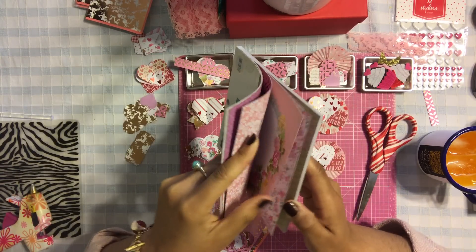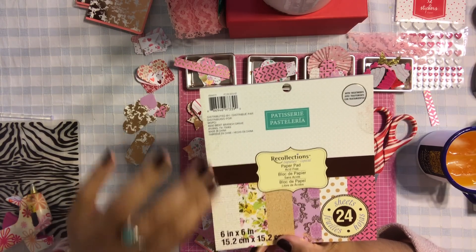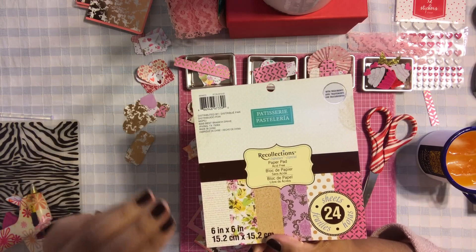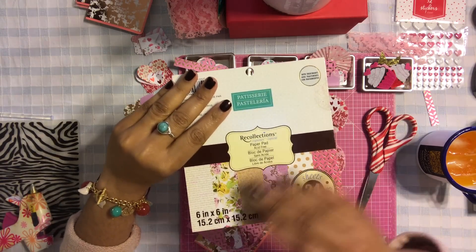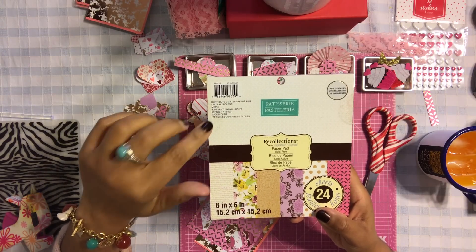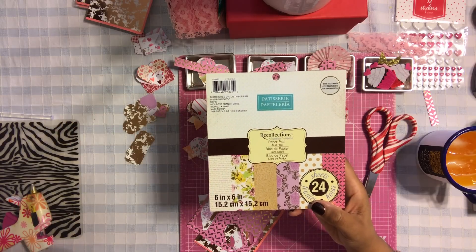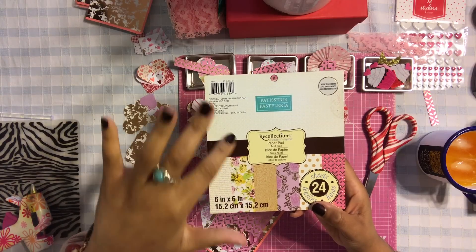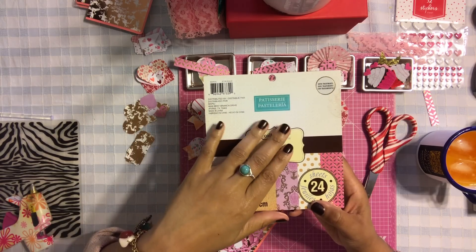I also use this gorgeous floral paper. I got this pad at Michael's - I'll link everything at the bottom of the video for you guys. I think they still have it. If you see it, pick it up because this pad of paper is also gorgeous to use for Mother's Day. I have a few ideas for Mother's Day and I'm definitely going to be using this pad.